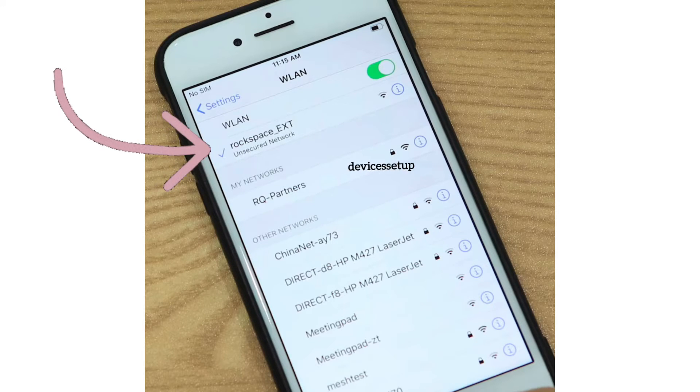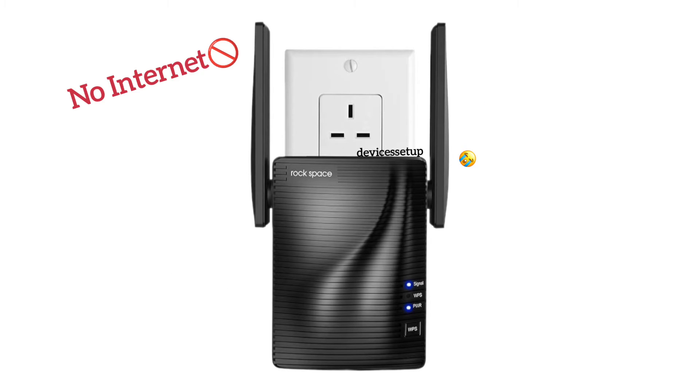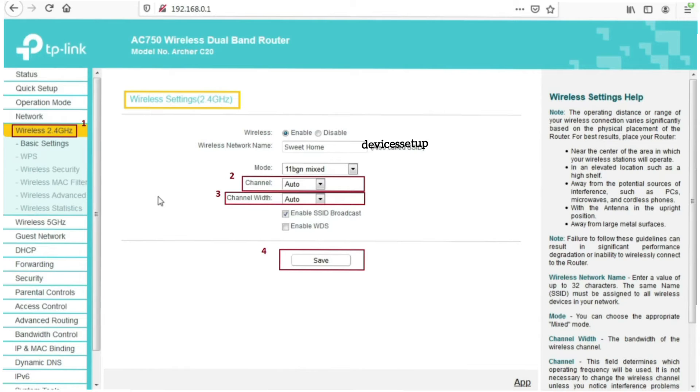After a successful reset, the extender SSID will show up in your Wi-Fi list as 'Rockspace_EXT'. You can watch a video on our channel on how to set it up again from scratch. After setting it up again, if the extender still says no internet, then we recommend you log in to your router.